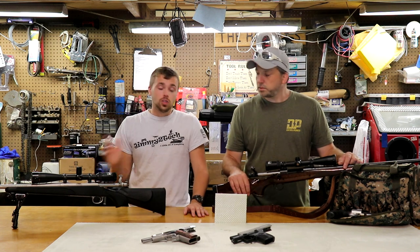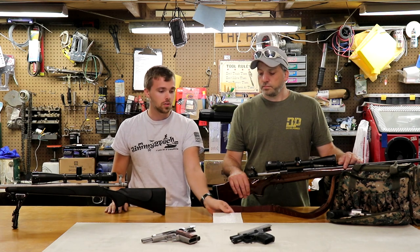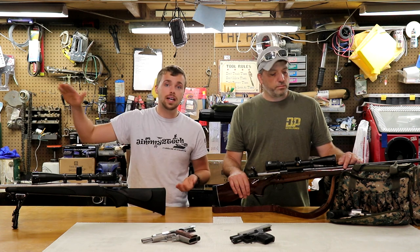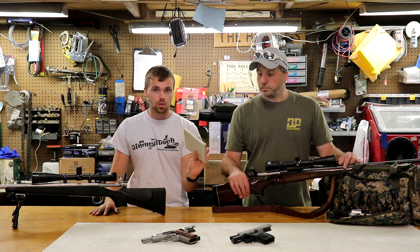So we got our hands on some bulletproof drywall, and we wanted to put it to the test. We got a variety of firearms going up from small calibers to higher calibers, and we're going to basically just put it to the test and see exactly what this bulletproof drywall will withstand.